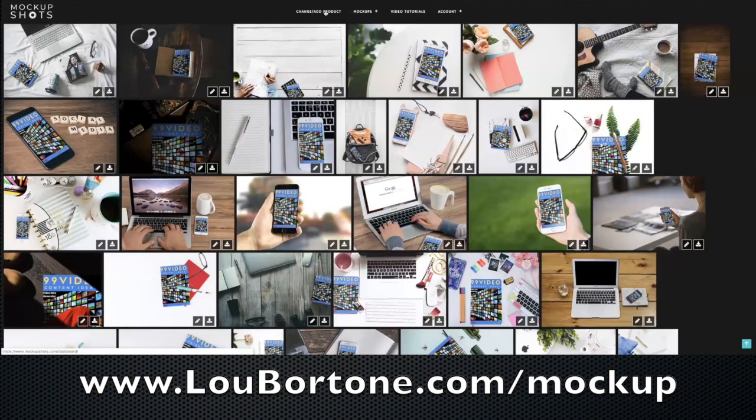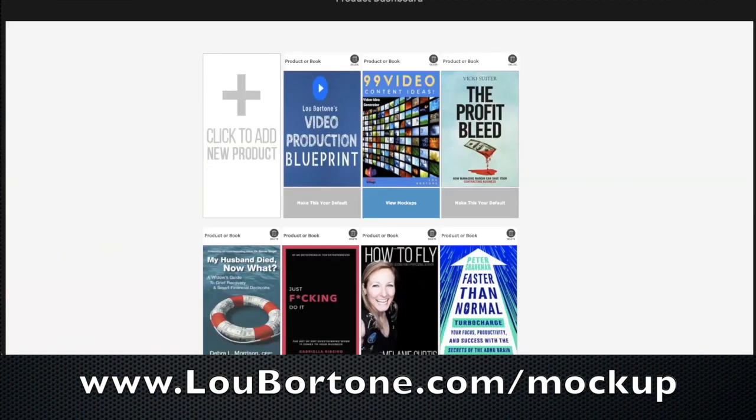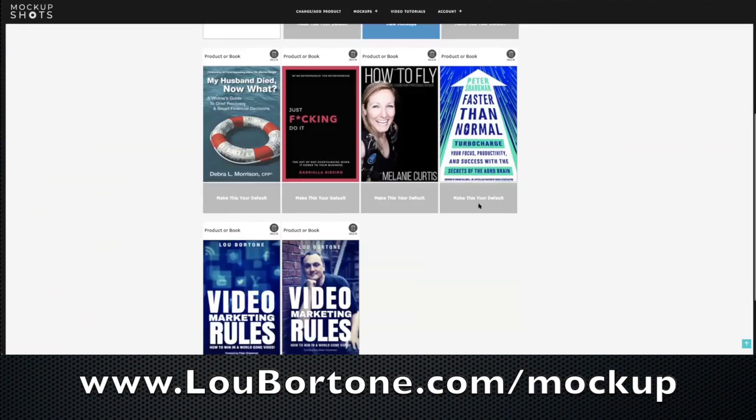If I go back to my dashboard and change the product, you'll see that I have several products — images here, book covers and stuff like that. All you have to do is upload your artwork. You click to add a new product, and I'll take this one I just did recently — an e-book called Video Idea Generator. You can do it with book covers and stuff like that.